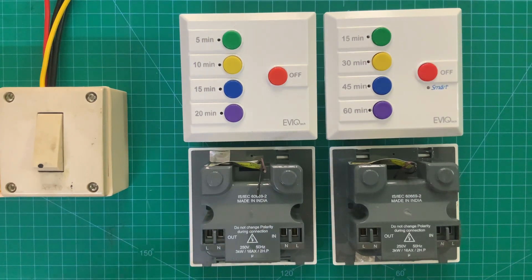Welcome viewers. In this video, we will see how to replace an old motor switch to Svigo and Svigo Smart.